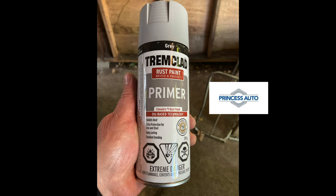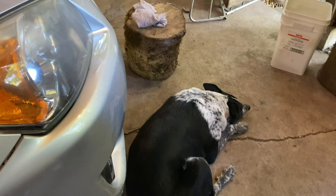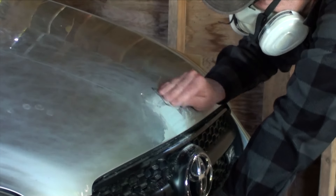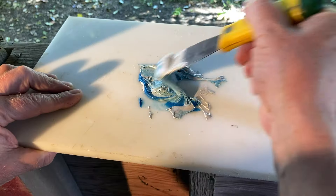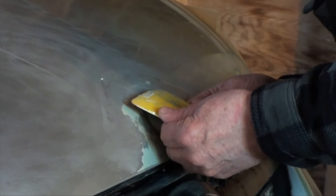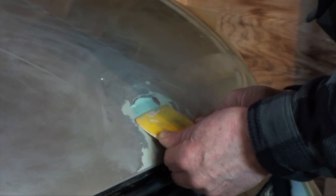It started to rain so I quickly put some primer down to protect my work overnight. The next day I sanded it down with 320 grit and mixed up another batch of Bondo. This time I held the plastic spreader curved to allow it to follow the contour of the hood.